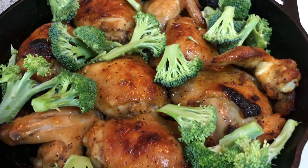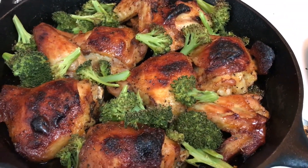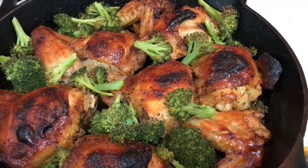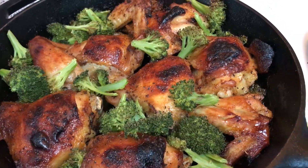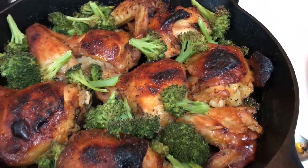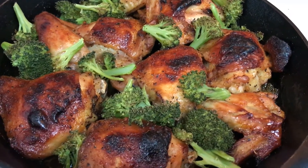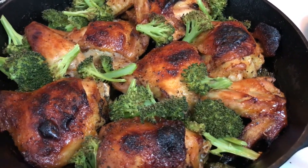This is what it looks like — the broccoli is nice and tender, the chicken is golden and cooked through. I'm going to eat this maybe with some squash or even some more veggies. I hope you guys enjoyed this quick and easy recipe, and I'll see you next time. Bye guys!